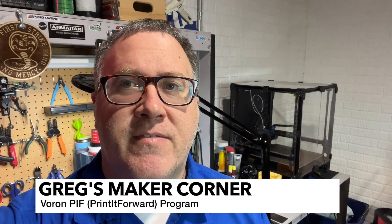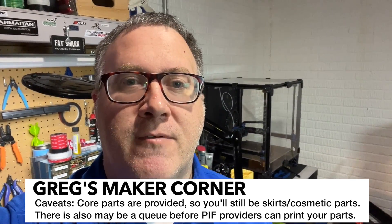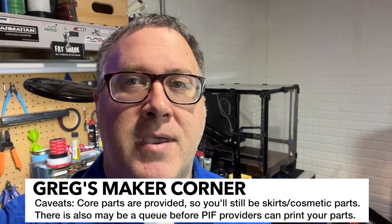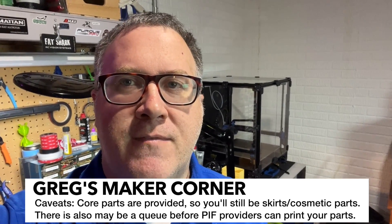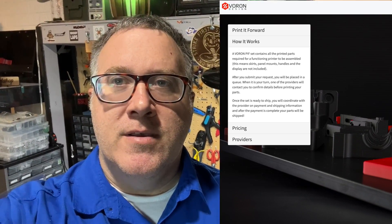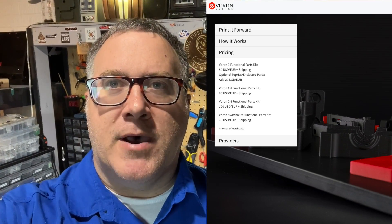Print It Forward is a program set up within the Voron community and managed by it. There are some really stringent requirements to get into the program and be a provider. Providers are all over the U.S. and all over the world. They're going to provide you with the core parts you need — they might not provide the skirts, as they expect you to print those later. You'll probably pay a little bit less than buying commercially. I personally have not used PIF, but I've seen plenty of parts examples in the Voron Discord, and I know there are some really high-quality parts, on par with what Boxy Prints provides.